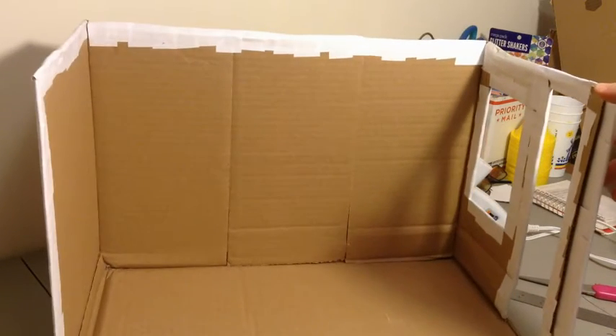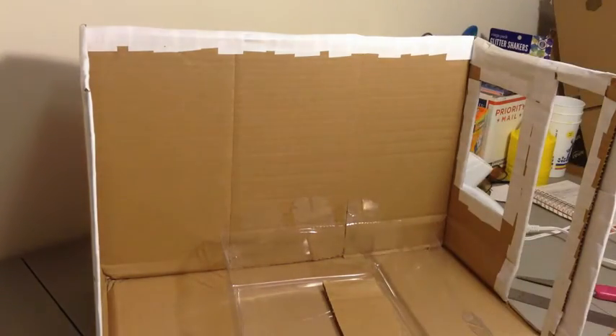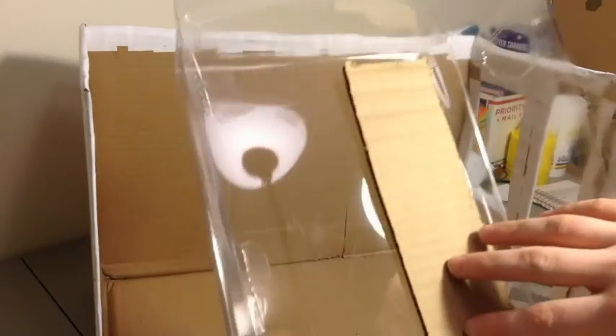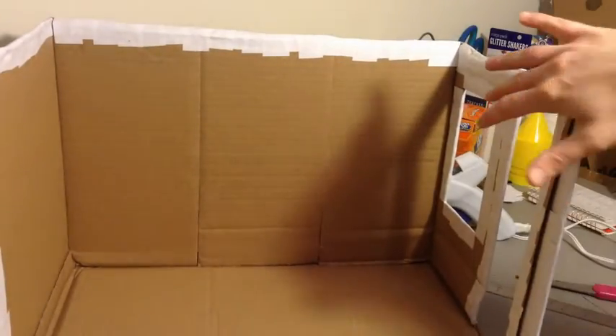Now that we have the door and the window done with the cutout and the paper, we're going to be taking our plastic. We're using one from our Ever After High doll box because it's the only one I can find. And we're going to be taking our cardboard from the cutouts and setting them on the plastic. You can lay them down and use an exacto knife around the edges, or you can draw it. Just make sure you leave a cutout bigger than the cardboard because you're going to be using it to glue on to the door and the window.